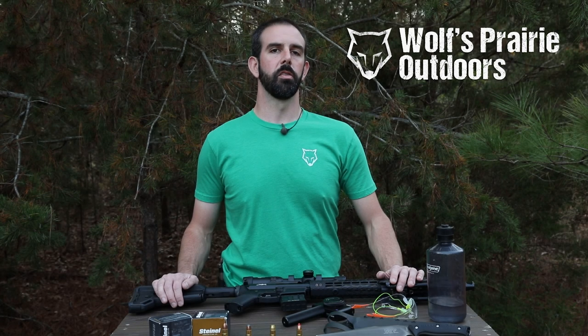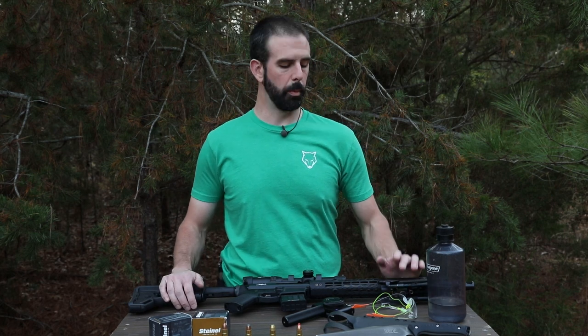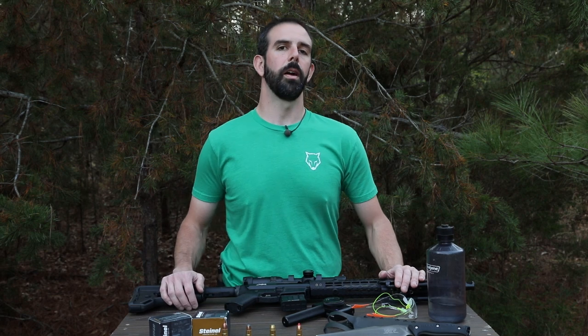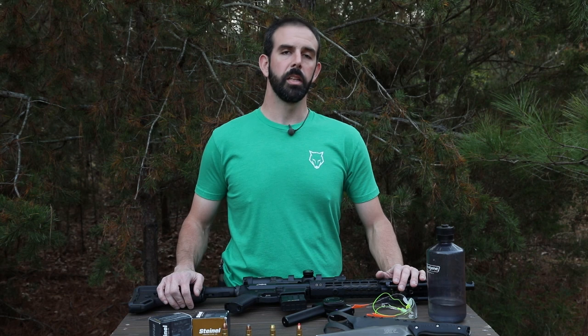Hey guys, Brian here with Wolfs Prairie Outdoors. We're back again for another 458 SOCOM versus Boston Butts video. Today we're going to be using ammunition from Steinel Ammunition and we've got our SVR upper. Three out of the four of these rounds are expanding rounds, so should be a lot of theatrics for you guys. Let's check out the rounds we got.